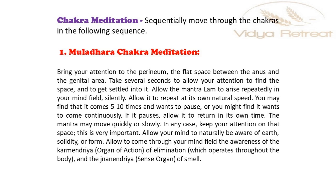Bring your attention to the perineum. Take several seconds to allow your attention to find the space and to get settled into it. Allow the Mantra Lam to arise repeatedly in your mind, silently. Allow it to repeat at its own natural speed.